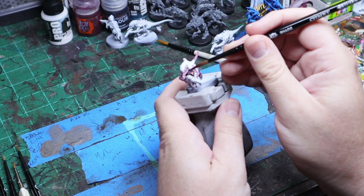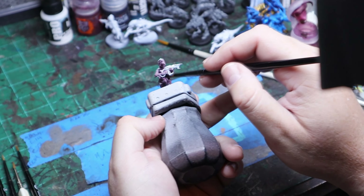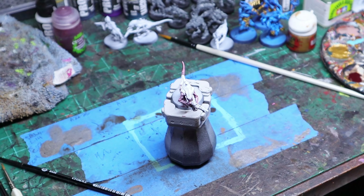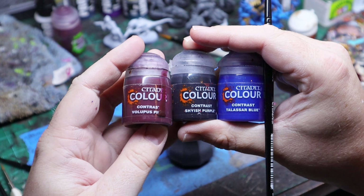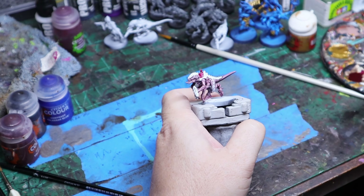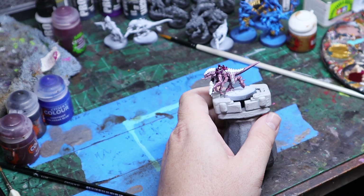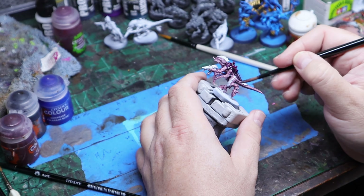Don't worry if you make a mess because we're going to clean that up later. Moving on - the next step I went with a couple of contrast paints: Volupus, Shayish, and Talisar. These are kind of my favorite go-to for different schemes including galaxy schemes and things like that. I started with a little bit of Volupus but quickly realized I could go in with Shayish Purple. None of this is thinned down - I did put some on my palette so I could mix the colors.